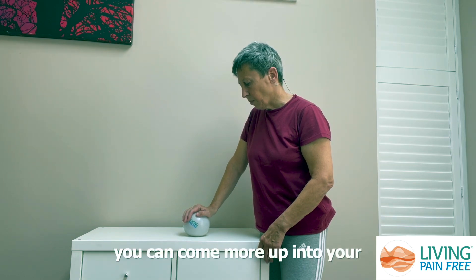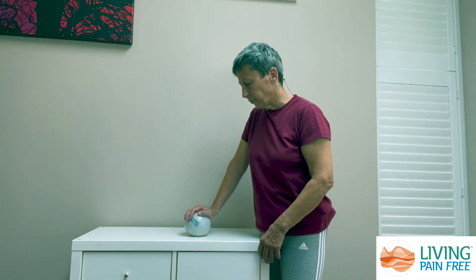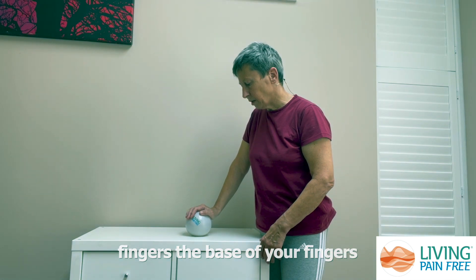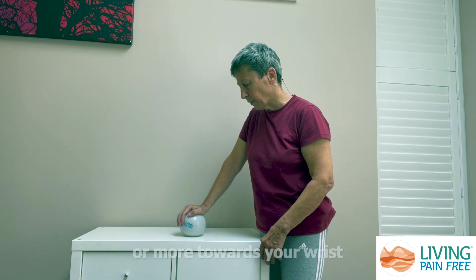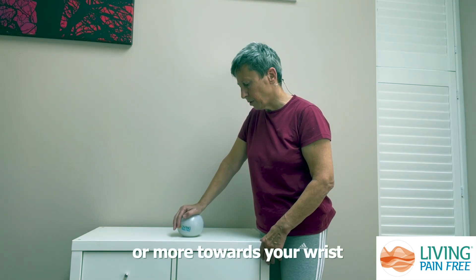You can come more up into your fingers, the base of your fingers, maybe around into the base of your thumb or more towards your wrist.